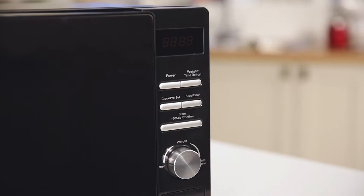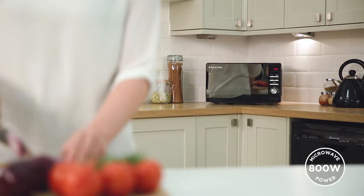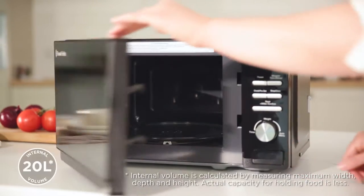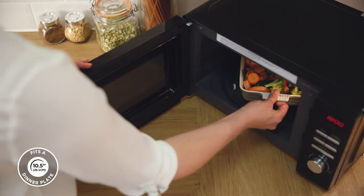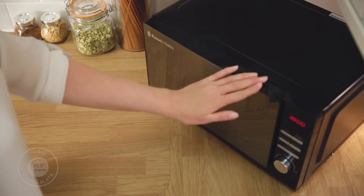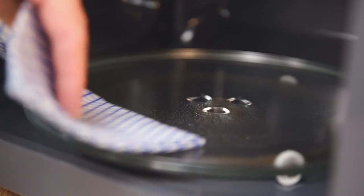As well as looking good, it has 800 watts of microwave power providing quick and convenient cooking in your home. The microwave has a 20 litre capacity and can comfortably fit a standard sized dinner plate. The glass turntable is removable and dishwasher safe, allowing for easy cleaning.